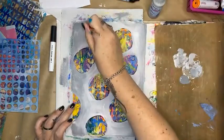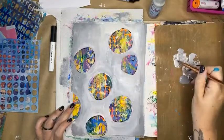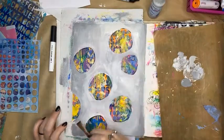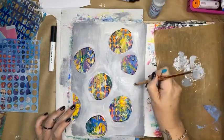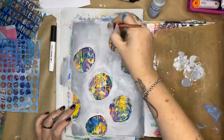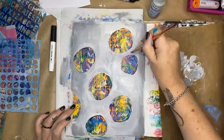Can you see what's happening here? I'm covering up that background but making these lovely circles the hero of the page. I'm loving this — I would have liked to have done one more circle here but I didn't think that through, and that's okay.